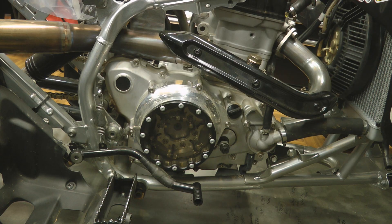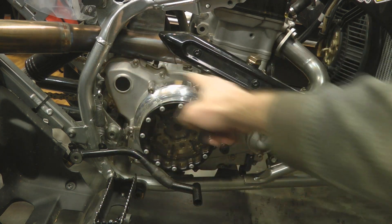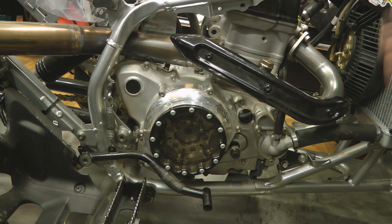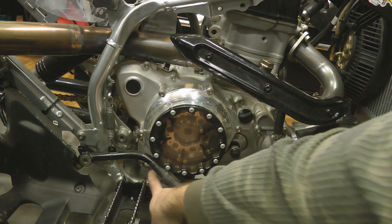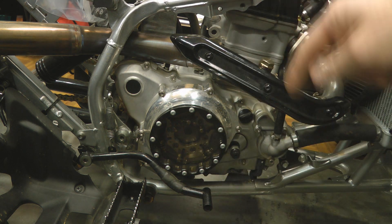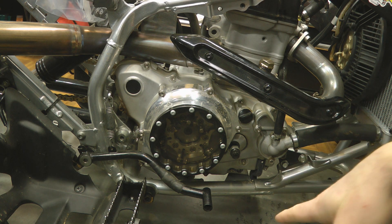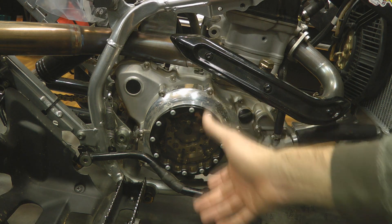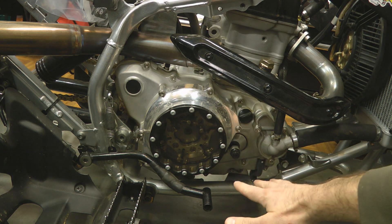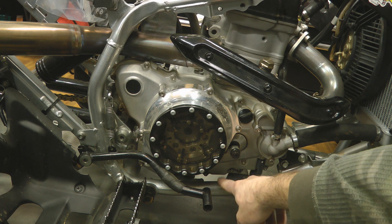To change out your water pump components, you're going to have to remove this entire right side outer cover, and in order to do that you've got to complete a few things first. Number one, you've got to drain your transmission oil — the drain bolt is right down here on a 04/05 engine. For 06 and up engines the bolt is on the other side, and for 04/05 engines you should also go ahead and drain your engine oil, because removing the side cover with the bike sitting flat will allow all the engine oil to come out at the very bottom of the right side of this engine.